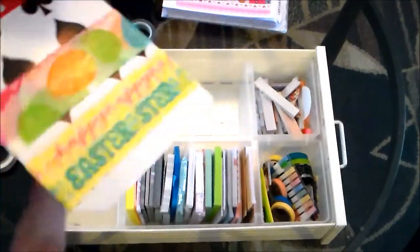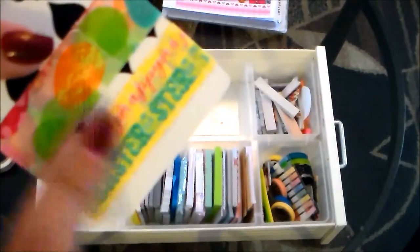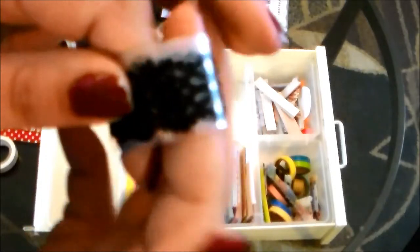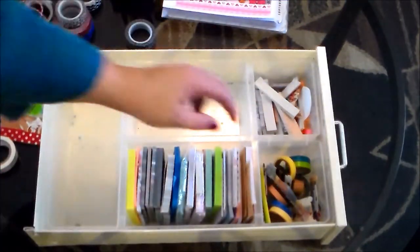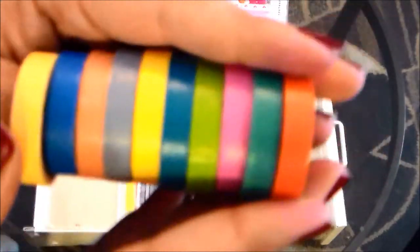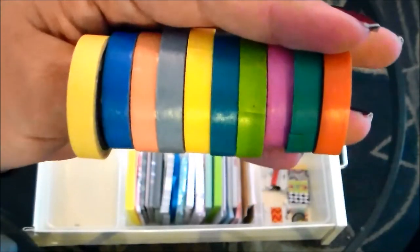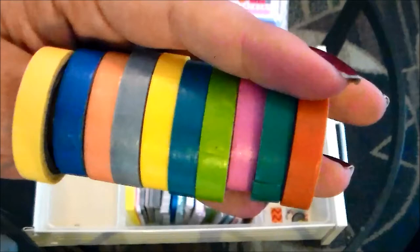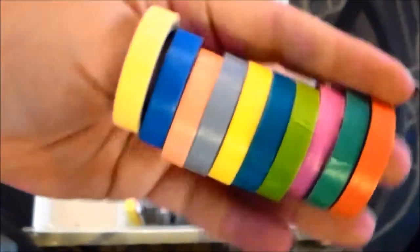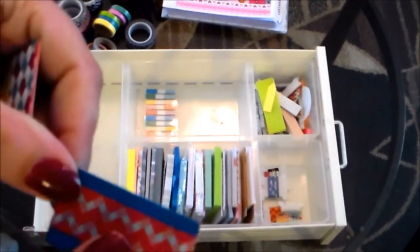There's some more Easter washi and a bit of red polka dot on a card. The Easter designs I think came from Target. I also have a black lace print washi from Dollar Tree that's really pretty. There are also these nice skinny washi tapes that came in a big affordable set from Amazon — I love these and will link the set below. It's great if you're looking for skinny washi with a large variety.